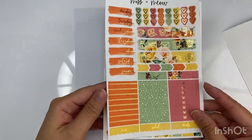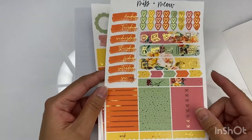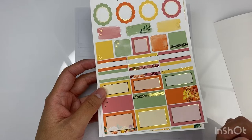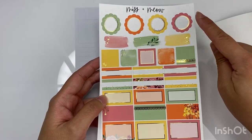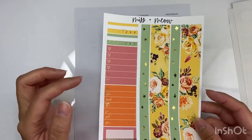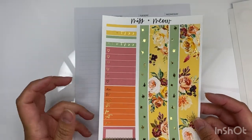The kit includes headers, date covers, icons, half boxes, quarter boxes, square boxes, scallop circles, bottom washi, Monday through Sunday box, habit trackers, and some layering pieces.